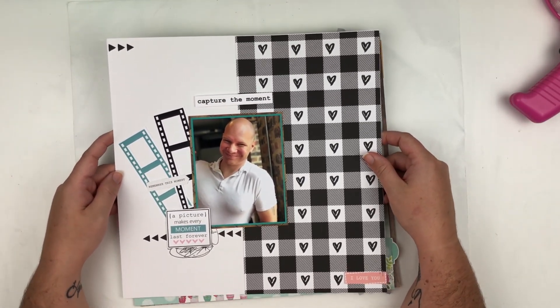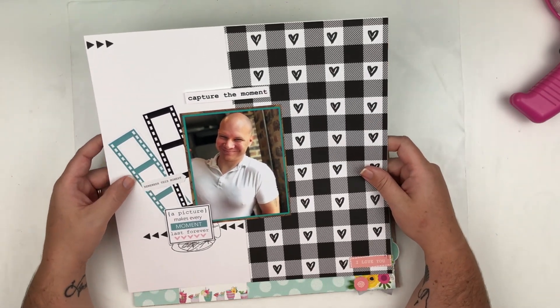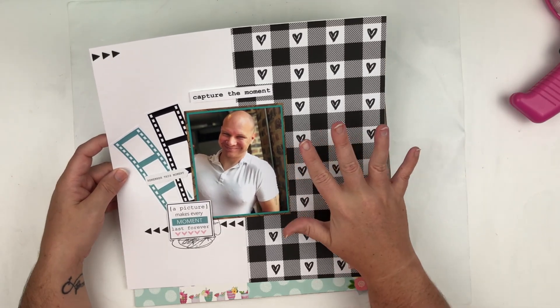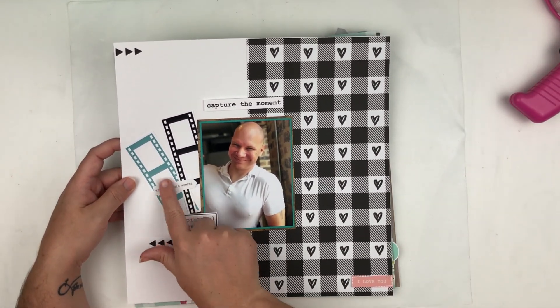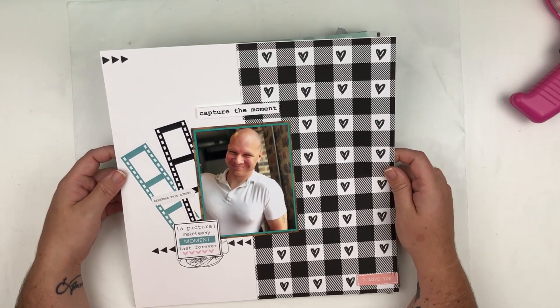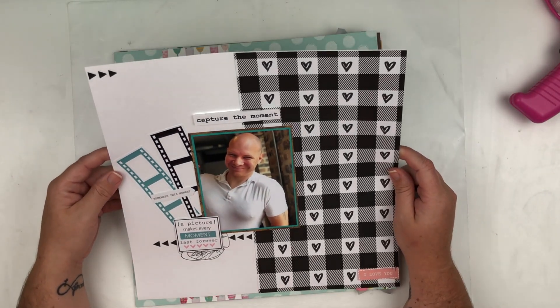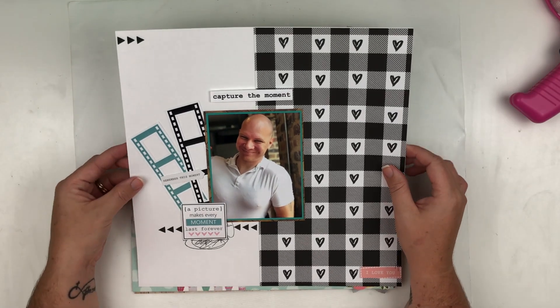This one was another layout for the Precious Remembrance Shop and this handsome guy right here is my favorite person. I used some of their stamps and ephemera die-cut pieces. It's a masculine layout — kind of simple — but I really love the way that one came together.